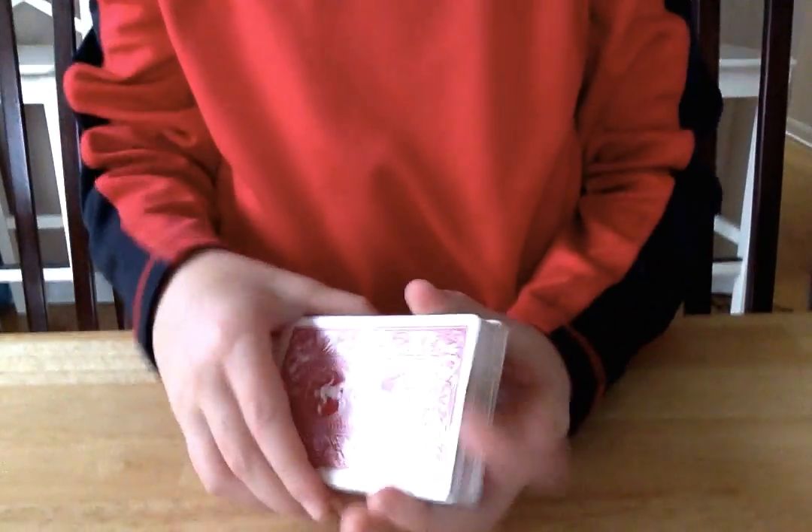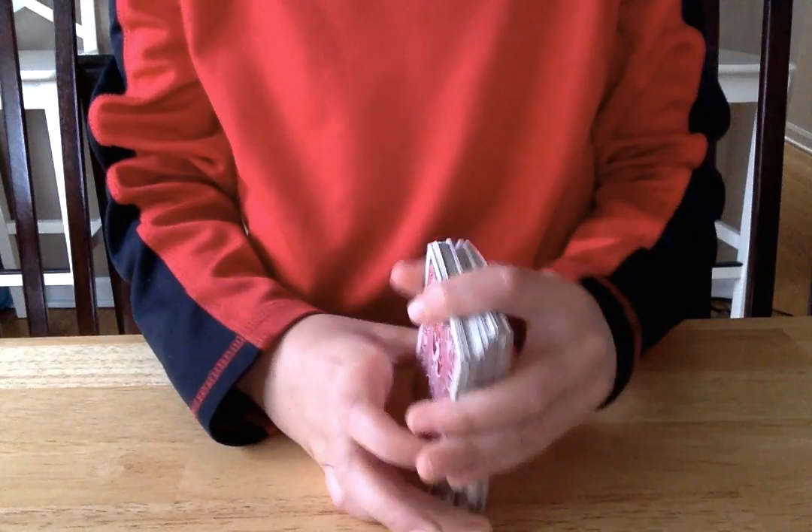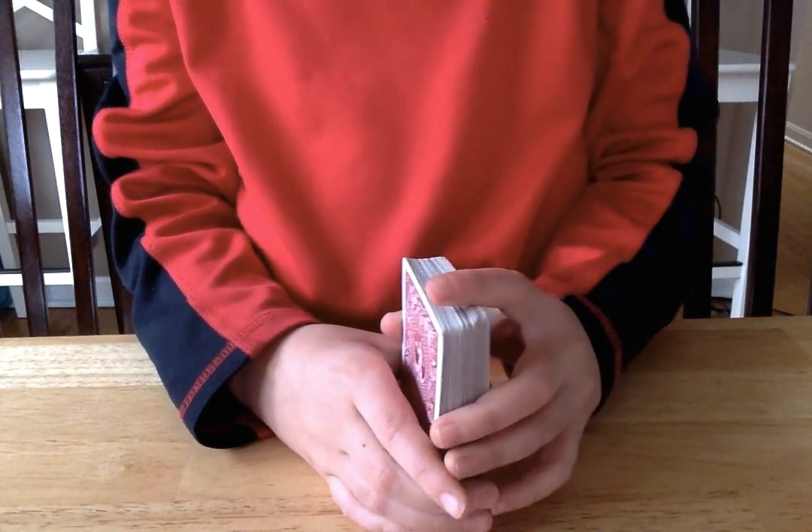Hi everybody. If you remember my first video, I'm going to teach you how to do it. So first you need a deck of cards. Then it doesn't matter what order it is.